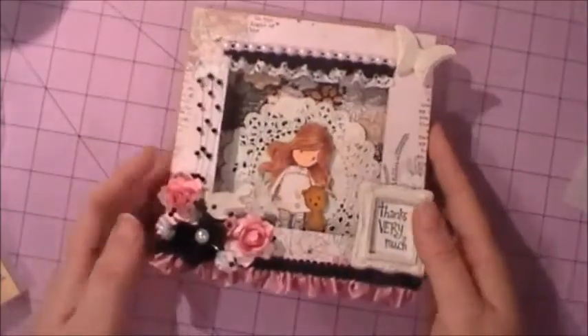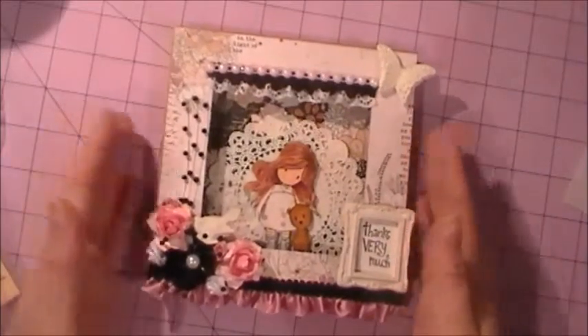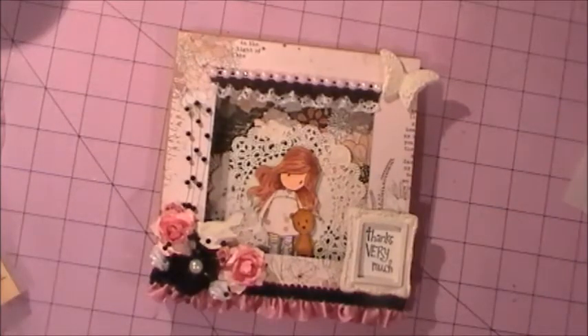That is my design team project, my second one for the month, and I really like how it turned out. I hope my friend will like it once she receives it. Thank you so much for watching, ladies. I hope you had a great Christmas with your families and a great, safe new year. I'm looking forward to showing you all kinds of new projects in 2013, so thanks for watching and have a great day. Bye!